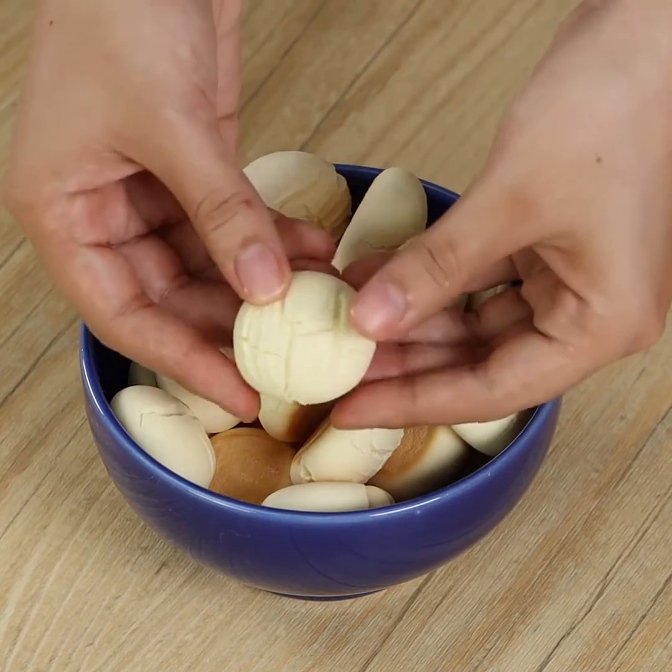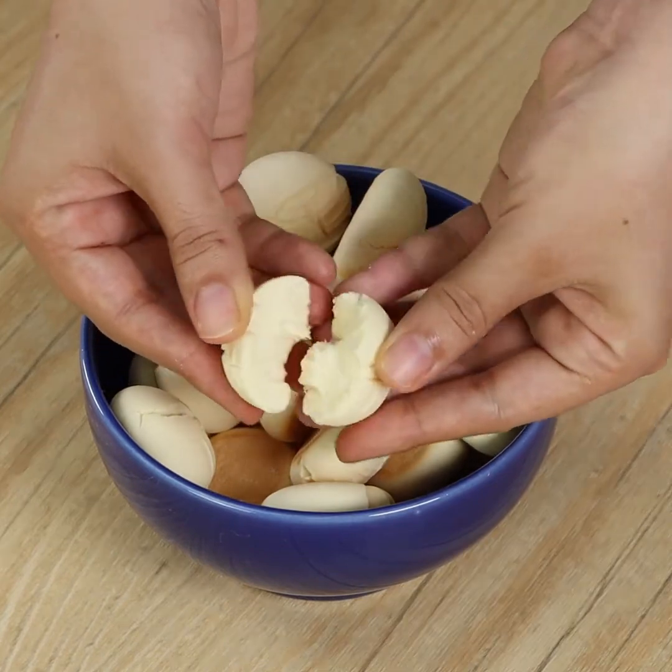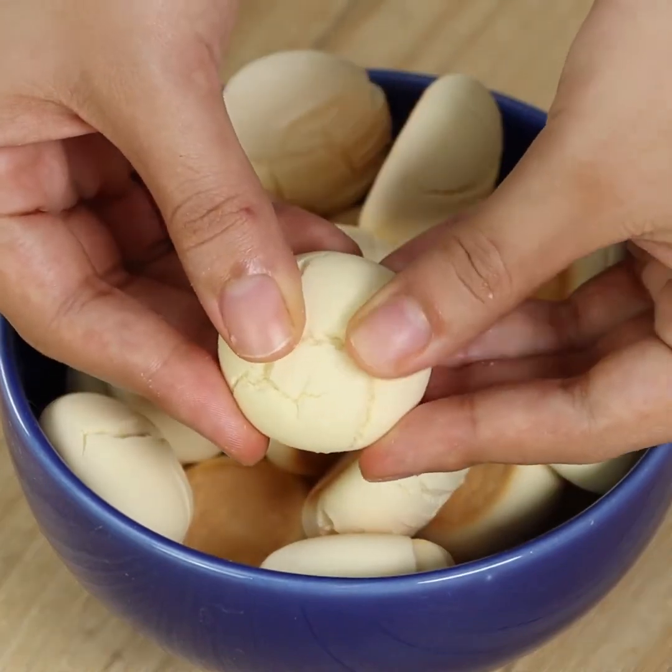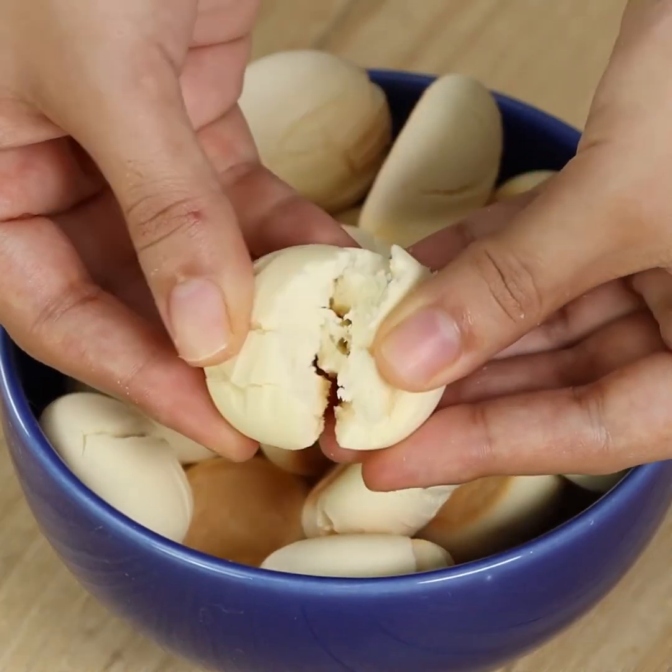It's very quick, and you'll make many biscuits out of it. I really hope you liked the recipe. Now I'll go check your comments. See you in the next video. Bye!